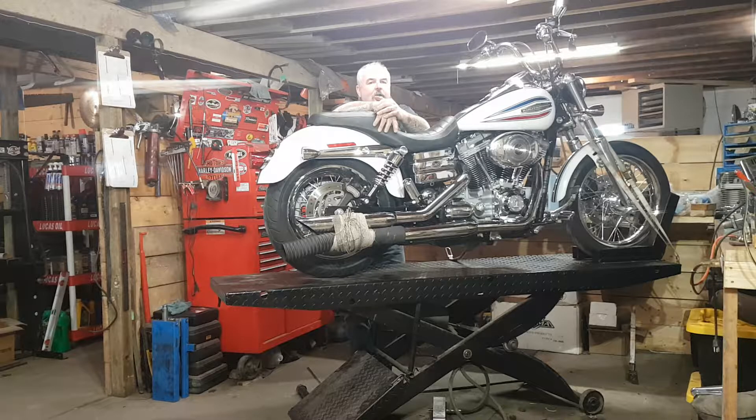I was hearing some knocking coming out of it. So I called Dan up and told him he needed to come down and have a listen to this before I start doing anything. He came down, listened to it, and sure enough the front cylinder was knocking.